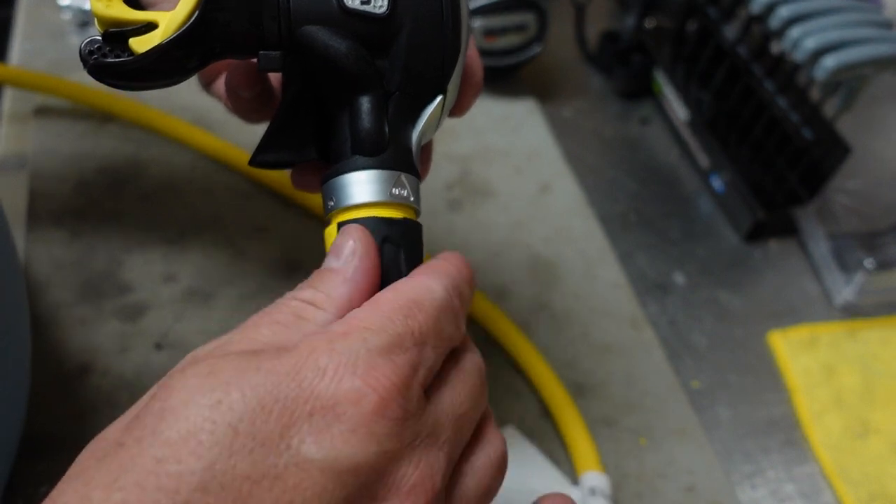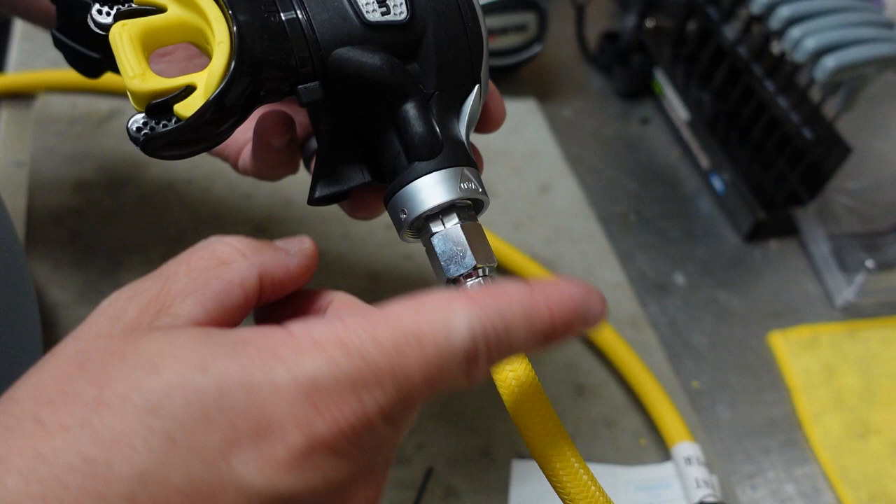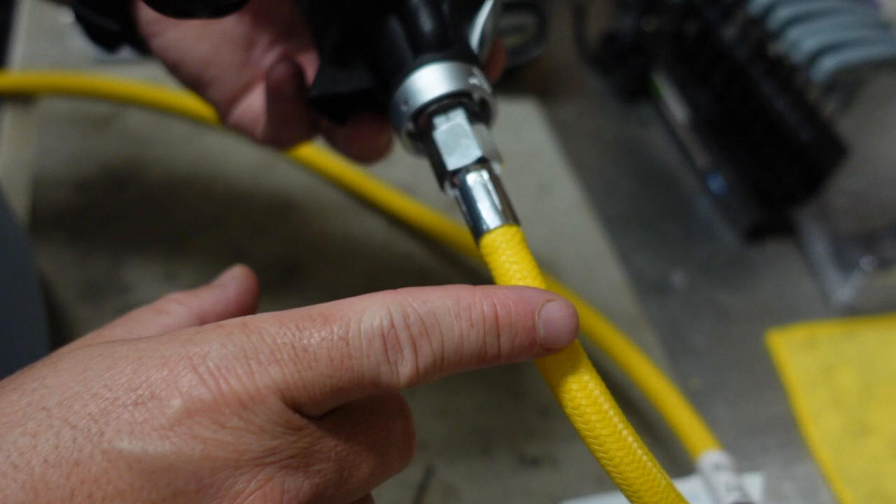And what that does is that exposes your hose adapter here. So it's just two 17 millimeter wrenches on the Mares line here. Put one on the hose adapter, one on the hose itself. You can very easily take the hose out. You can change it to a long hose or a shorter hose if you need to, or if you want to customize out for a different colored hose, you can do that as well.